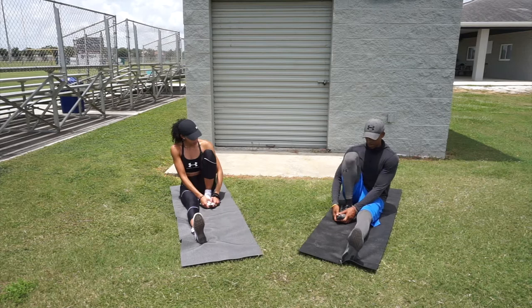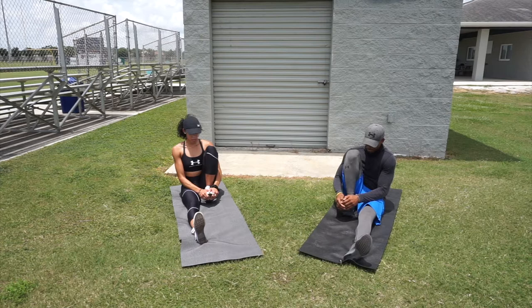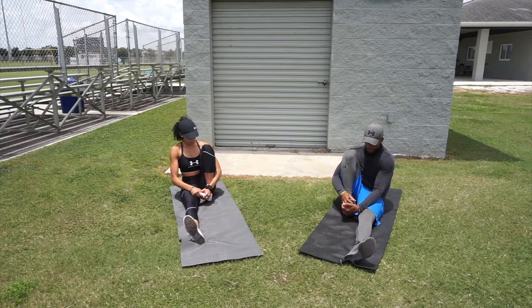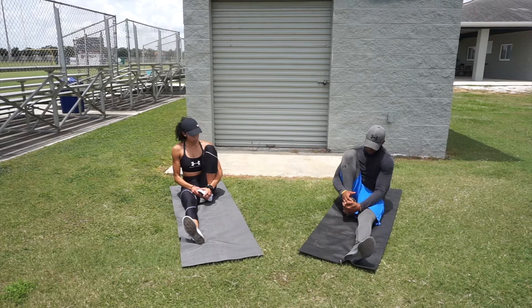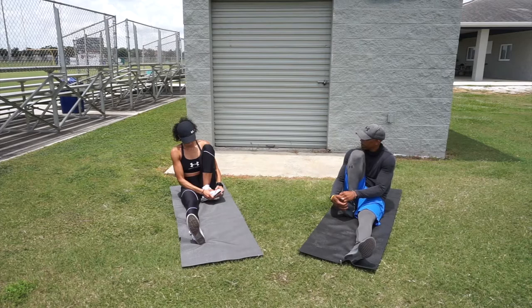Start down on the mat, pull your foot all the way to your booty as tight as you can, and pull up on the foot to get the calf. We're holding about five seconds each movement, but you should hold each movement about ten seconds. Hold that stretch straight up and down, then rotate the foot inside and pull up again for a nice stretch opening the calf up.